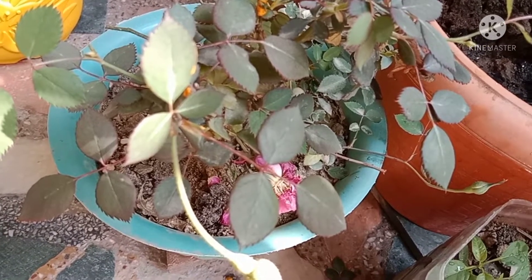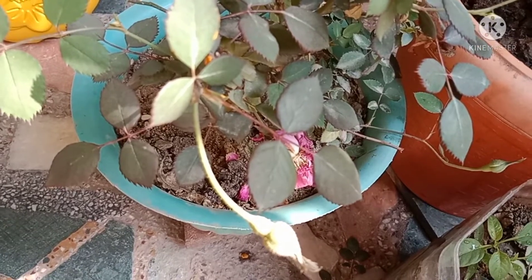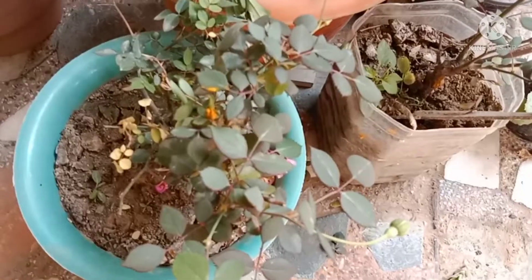Good morning friends. Welcome to Envarugni channel. Today I will tell you how to cure rose plant. You can see here some pots of rose plant.